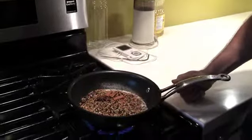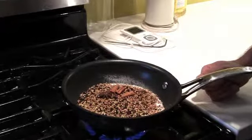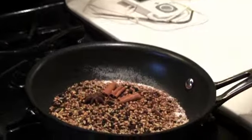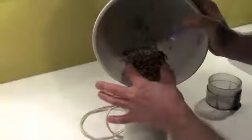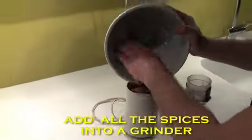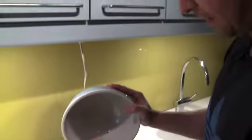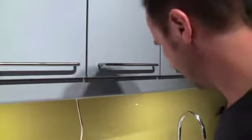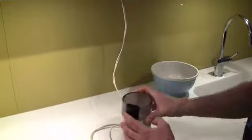You can hear the mustard is just starting to pop. If you were in the room you'd have a second way to tell — the smell. The spices are starting to open up. That's done, off with the heat. Most of you probably have a coffee grinder; if not, they're super cheap. Add all the spices into the grinder and press the button.